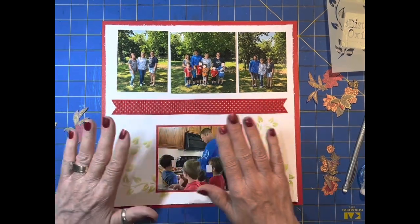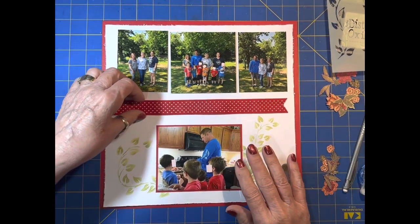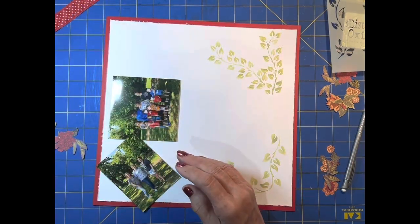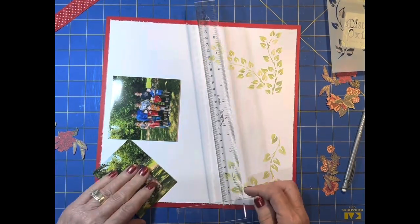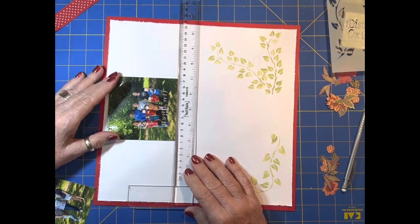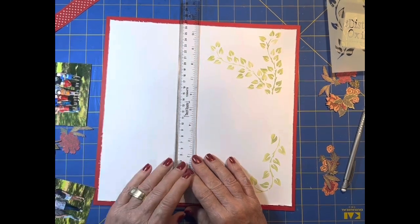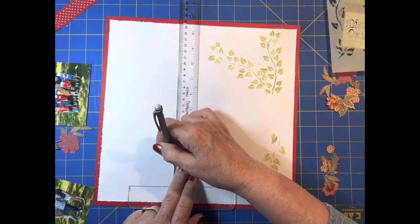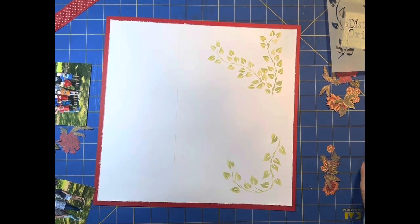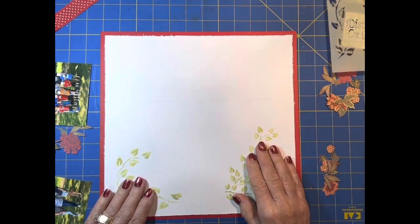I think I want to go ahead and get the pictures down. I've kind of scooted the fussy cutting off to the side. I just want to get these pictures on here somewhat straight, so I want to get a line across here. I'm going to make it just a little higher than what I want, just give myself a place to glue those pictures down.